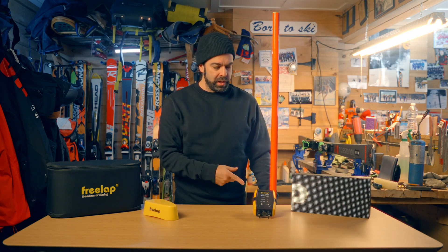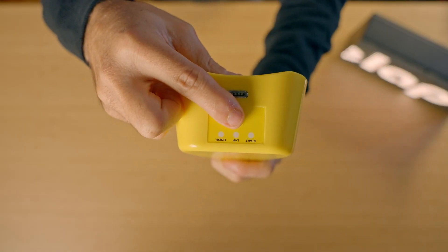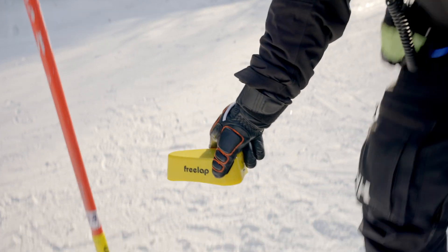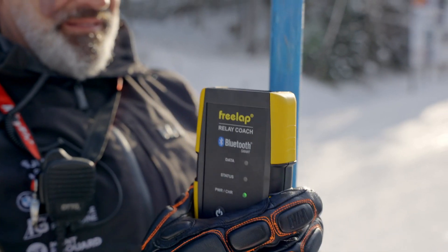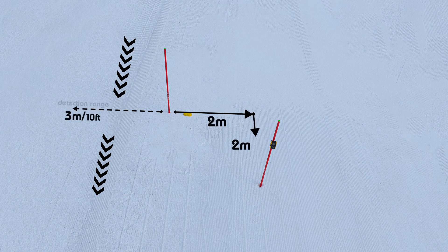Next, let's set up your finish line. You'll need a TX Track Pro, your relay coach, and an extra gate. First, take your TX Track Pro, hold the power button down until the green light flashes in finish mode, and set it one foot from the gate. Next, clip your relay coach halfway up your gate. Place that gate two meters behind the finish line down the hill.